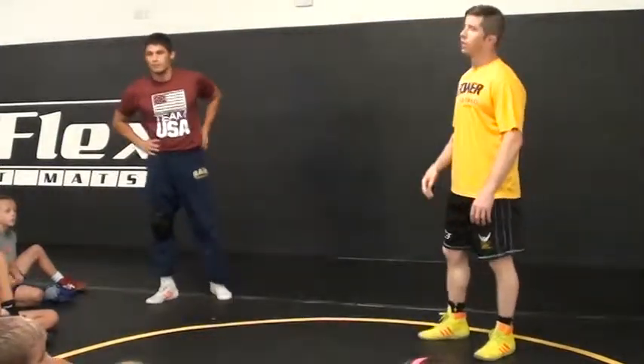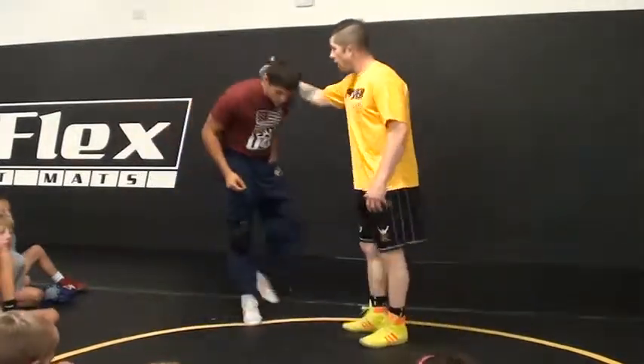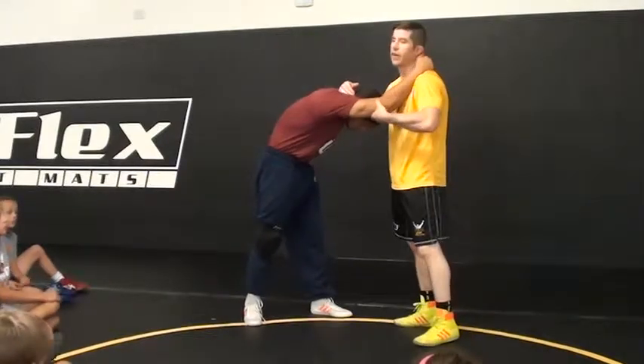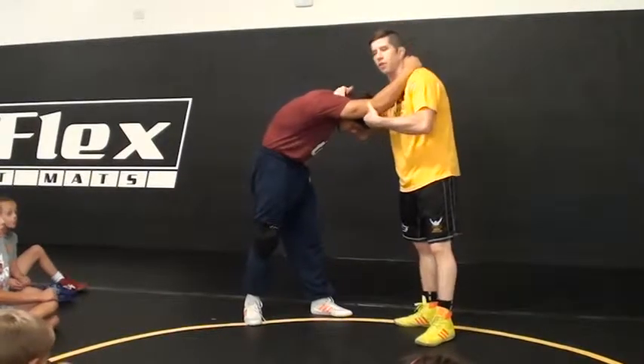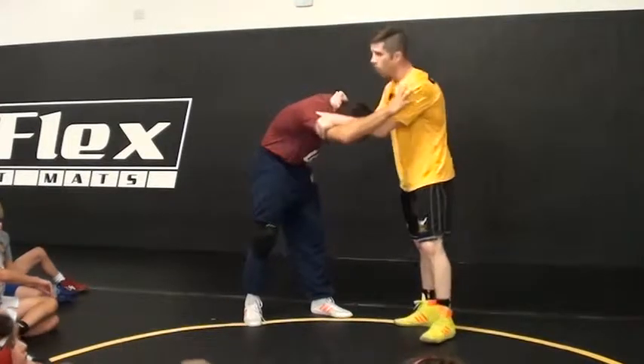We're going to do intensive training camp. Collar — look, this is exactly what I'm talking about. Collar, outside elbow control. The very next one person I see do this, 500 push-ups for the whole group. We're going inside control and post.